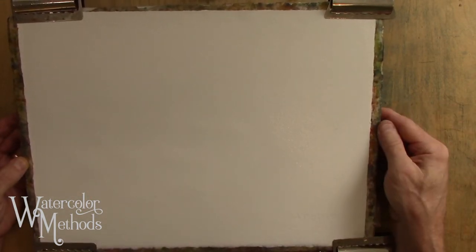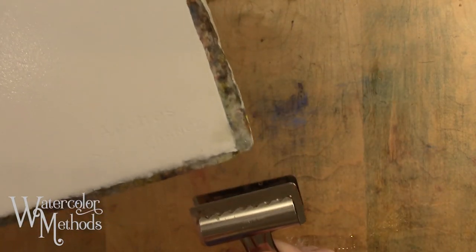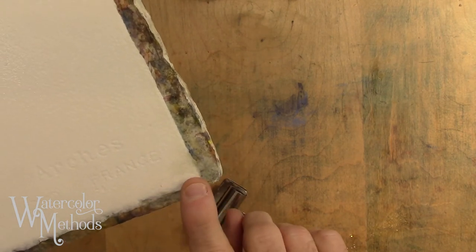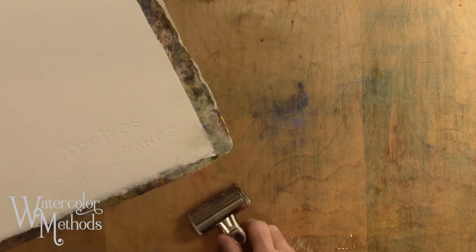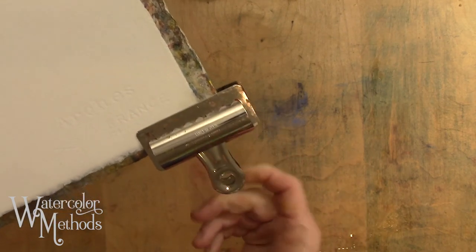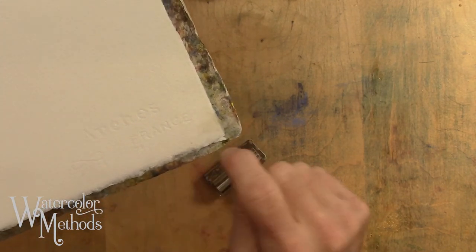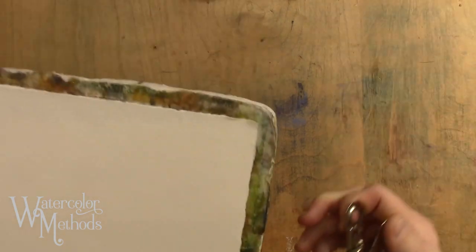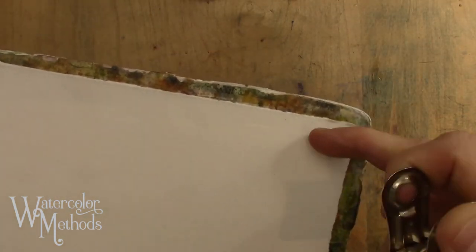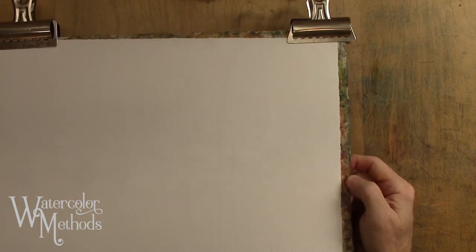One of the great things about this method is that if you're inclined to paint wet-on-wet initially, you can jump right in — the paper is already soaking wet. If you get some buckles or bubbles, lift up one of the clips, pull that corner out, and clamp it back down. One drawback: bulldog clips will probably leave impressions at the corners of the paper where the clip is, so you'll end up having to mat over those edges. But it's quick, fast, and allows you to jump right into painting.